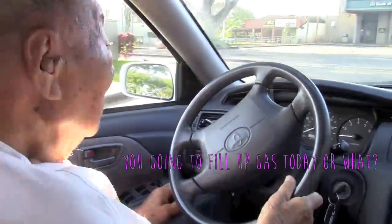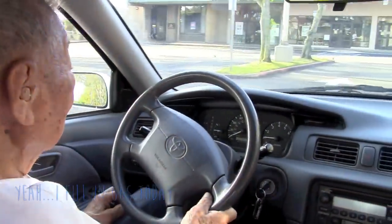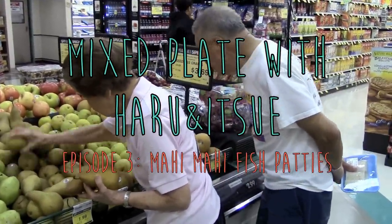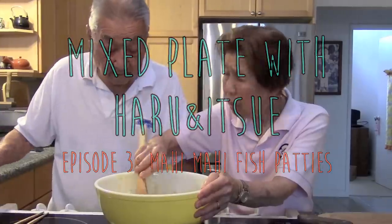Today, Grandma and Grandpa are going to share their famous fish patty recipe. Sometimes they use ahi or tuna, but today they will be using mahi-mahi, which is a common dolphin fish. Please enjoy!